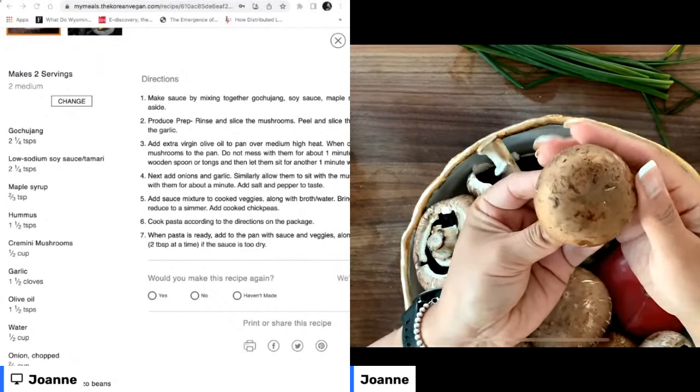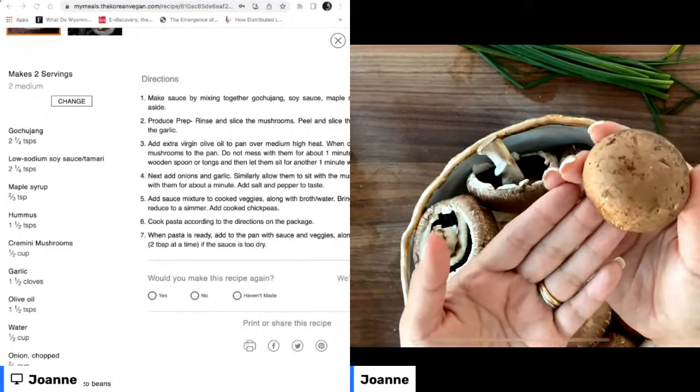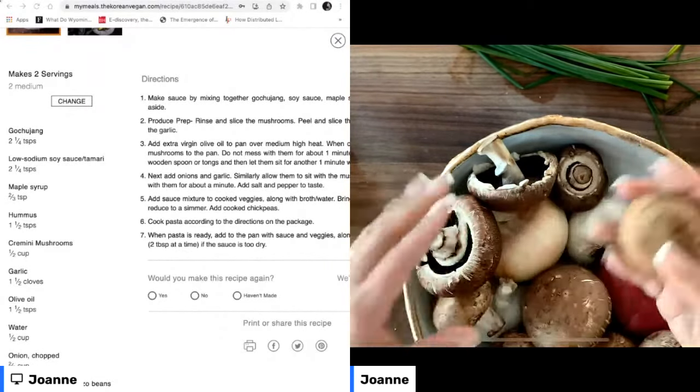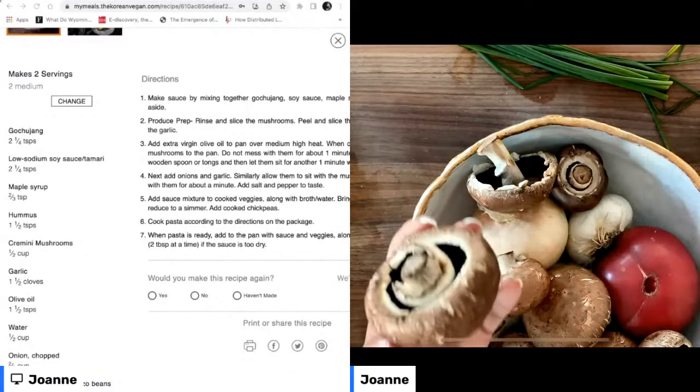Look at how gorgeous these mushrooms are! These are just from our regular local grocery store. These are cremini mushrooms — I think they're also baby portobello mushrooms. So what we're going to do is give them a clean.